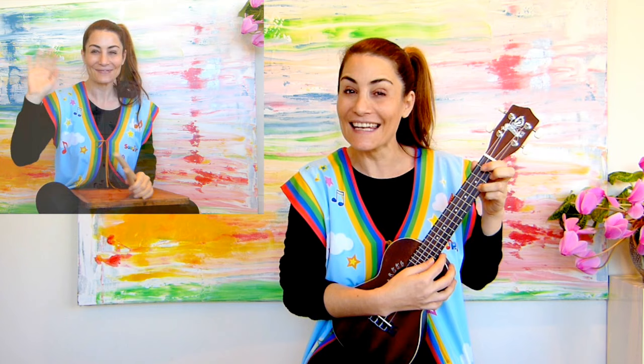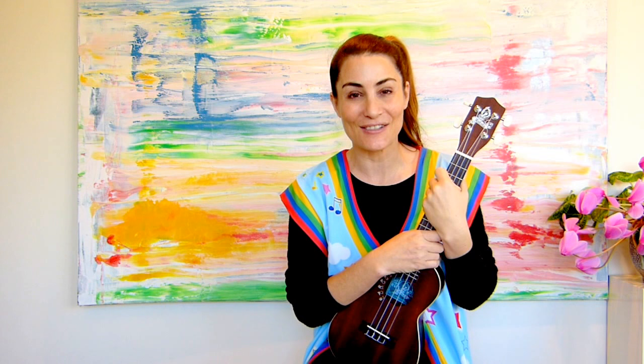That's the end. Well done everybody! I hope you enjoyed this new version of the clapstick song. Please like our video below and you can also subscribe there. I will see you in a new video soon. Bye!